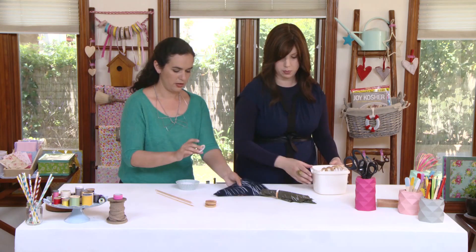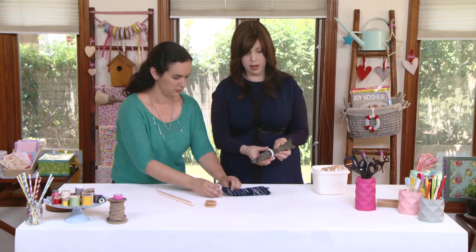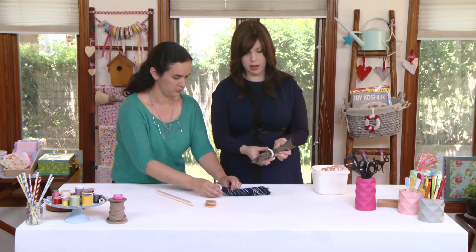Let's show the finished product — and there you go. Beautiful. I love having the two-tone facing so you can see both going on. It's a beautiful addition to the table.